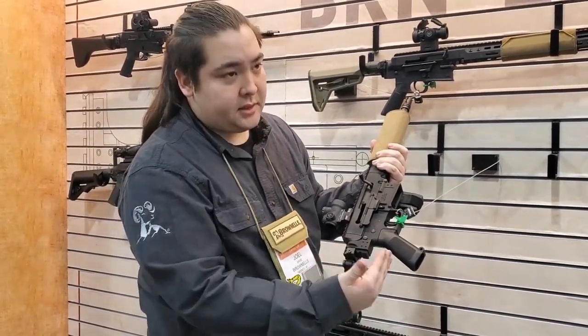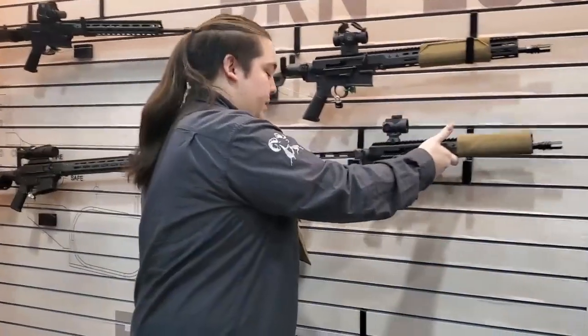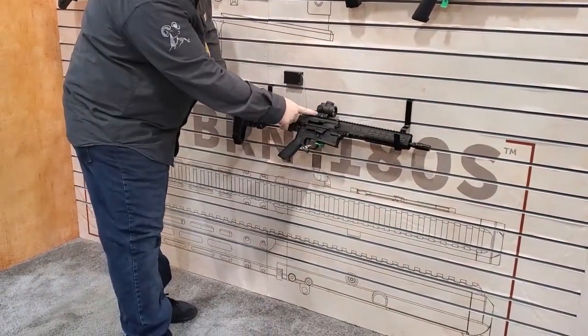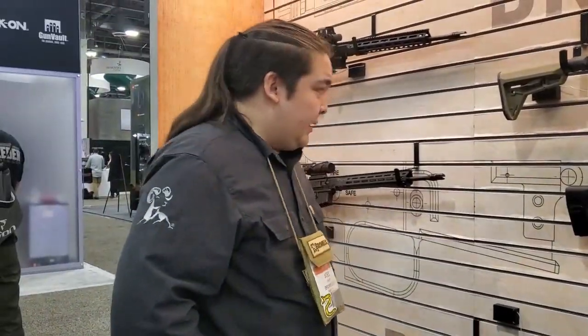The other advantage of that is this is adjustable for height. So here we have a standard high AR-15 style red dot, and we also have one here where the stock is a little bit lower and we can use our low mounts for an MRO and still get the correct eye placement on them.